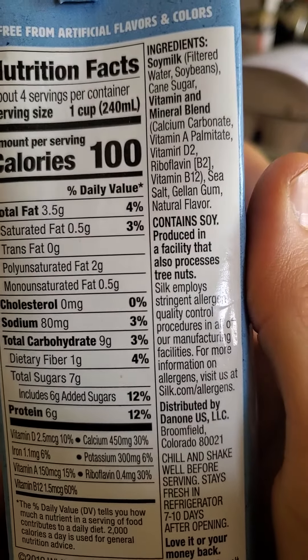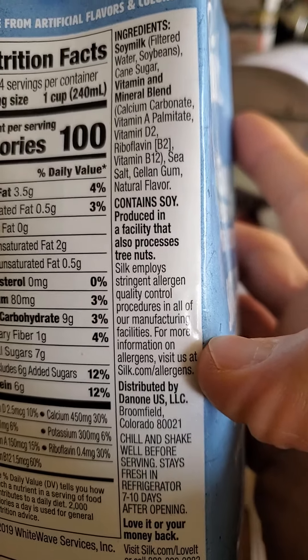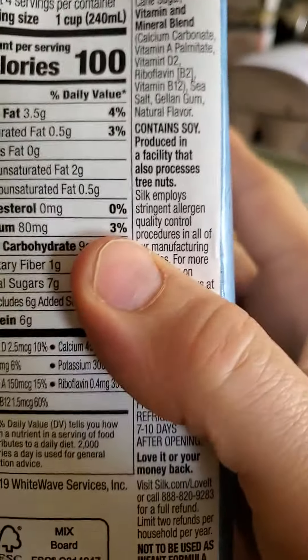Six grams of protein. Here are the ingredients — there are strict rules about allergens. Make sure to shake well before drinking because this stuff settles.